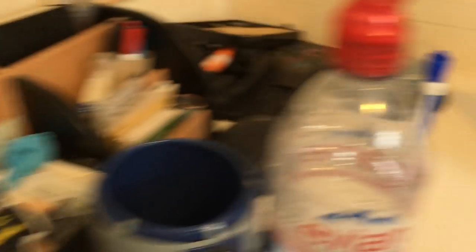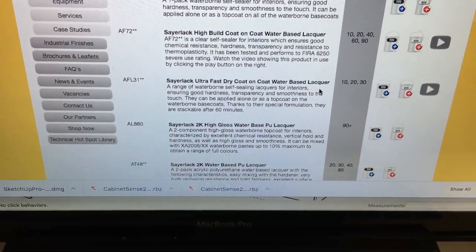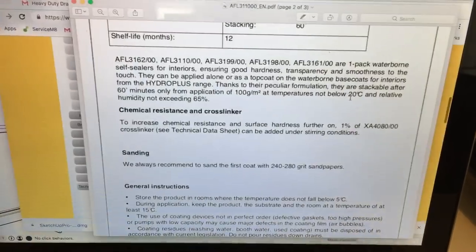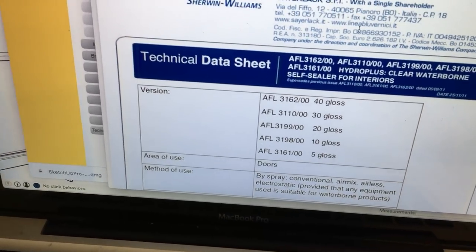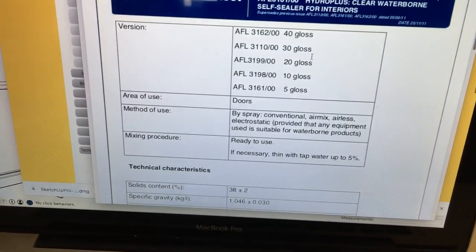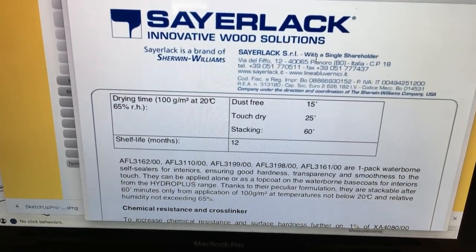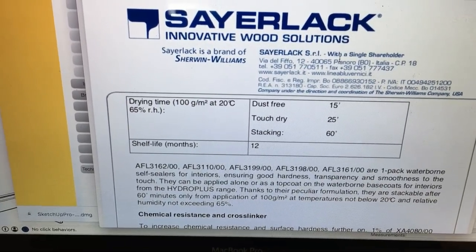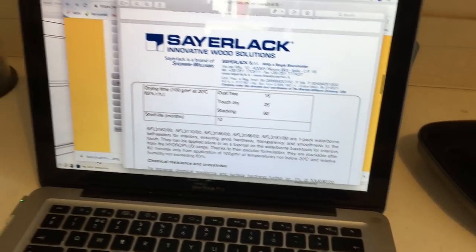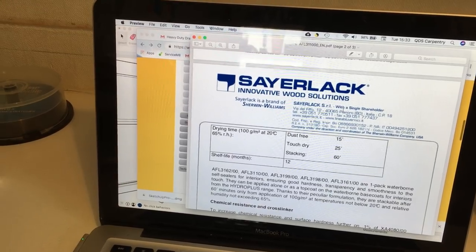The actual product code is AFL3198 — you click on the data sheet and it brings up a PDF. AFL3198 is the one we've got, which is 10% gloss, so effectively a matte — that's what we decided would look right. The key thing I want to draw attention to is it has a very quick stackable time: dust free in 15 minutes, touch dry in 25 minutes, stackable in 60 minutes. That's very impressive for a water-based coating. We've had issues in the past where old Johnstons and Leyland paints, even after a day or two of stacking, would stick and tear apart. We've given this a try and the results are pretty good.